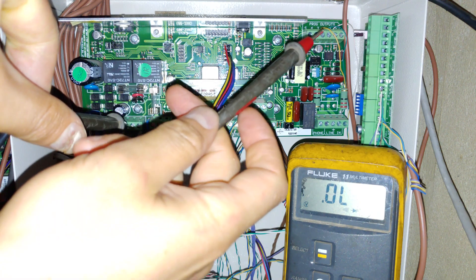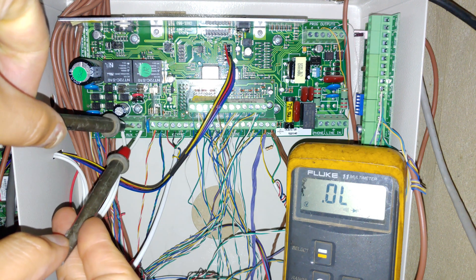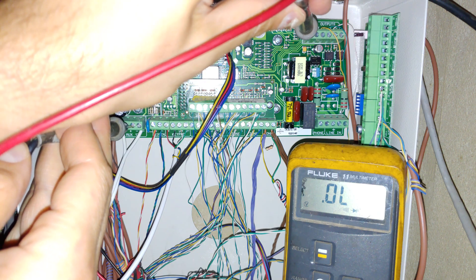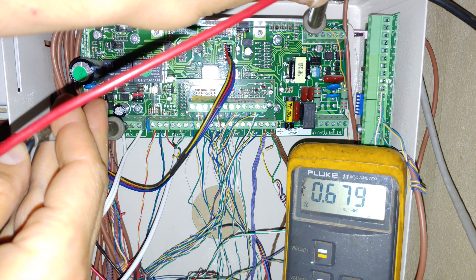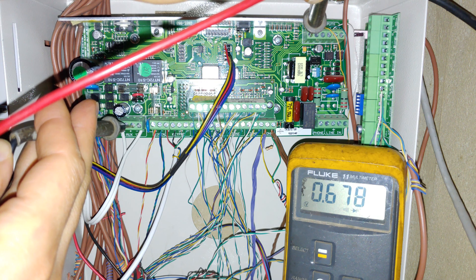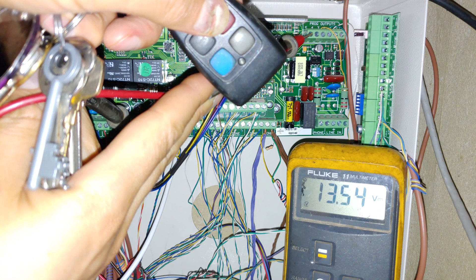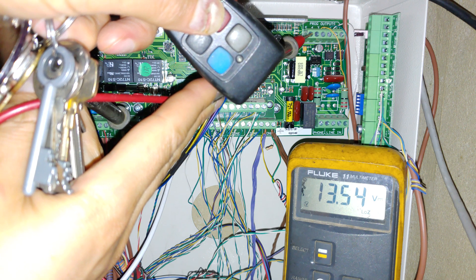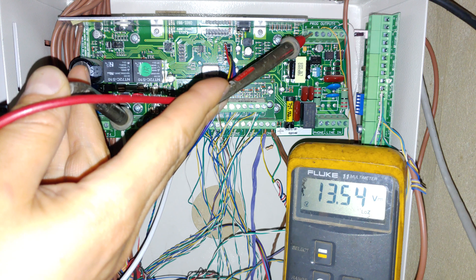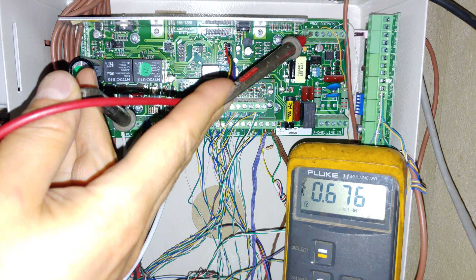Back at the panel - programmable output number five is the last pin. I've got one test lead on the negative and I'll show you the voltage at the programmable output while the alarm is unarmed. You can see on my meter it says 0.6 to 0.7 volts - that's not going to activate a relay, so the programmable output is in the off position. Now I'm going to arm my alarm using a remote. The alarm is armed - look at the programmable output, it went high: over 12 volts, about 13.5 volts - that's fine. And when I disarm it, the programmable output goes back to zero volts.